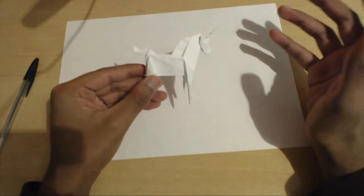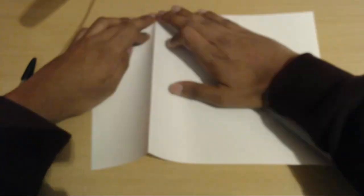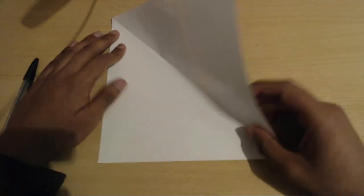So you want to fold this origami unicorn. The first step is of course to turn the paper into a square if it's not a square already — I'm just going to do that real quick. Now you're going to make a diagonal crease if you don't have one already.